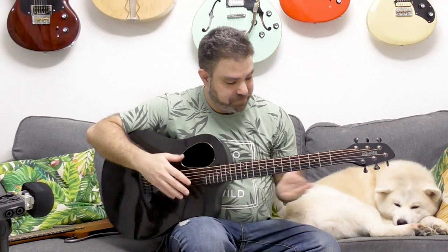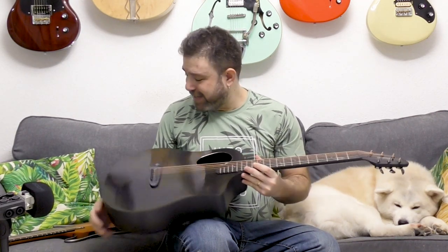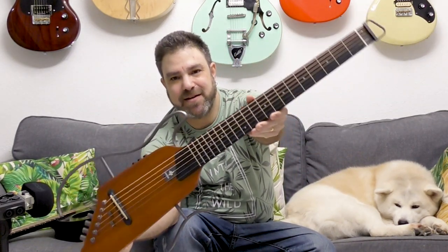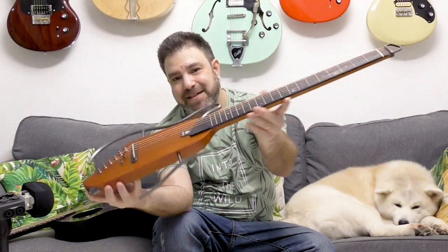It's just absolutely beautiful. This guitar is very, very well made. It's mind-blowing, convenient, beautiful, and it sounds absolutely amazing. But I bet you're wondering what this guitar is all about — I want you to take a look at this.